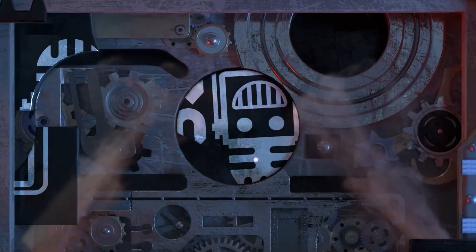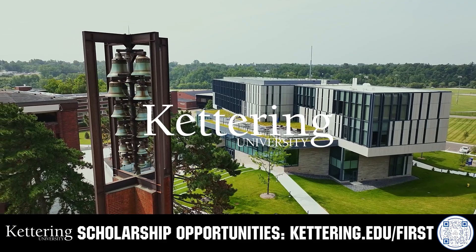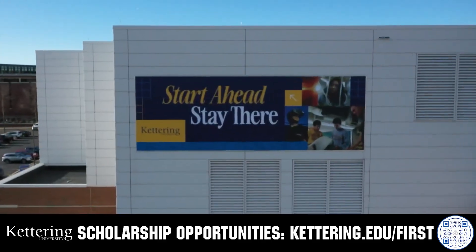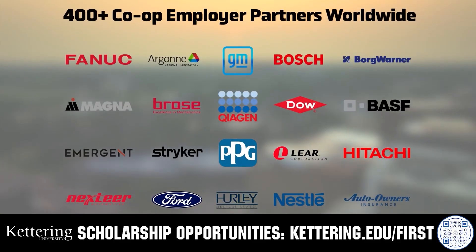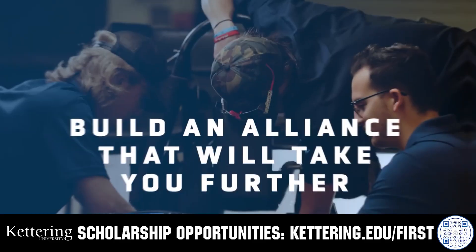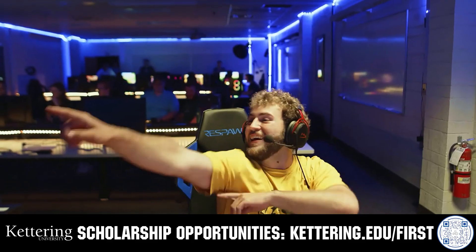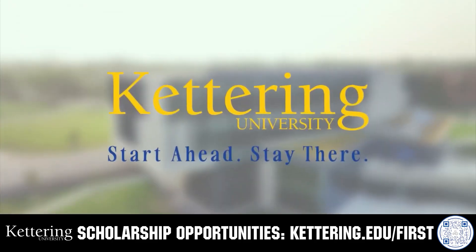This video on Fun is brought to you by viewers like you and also in partnership with the following. True competitors know that every second counts. That's why Kettering University challenges you to dive in right away as a first-year student. Participating in robotics programs helps Kettering students secure a valuable co-op. Whatever your interest, Kettering gives you more space to work faster and win faster. Learn more at kettering.edu/first.